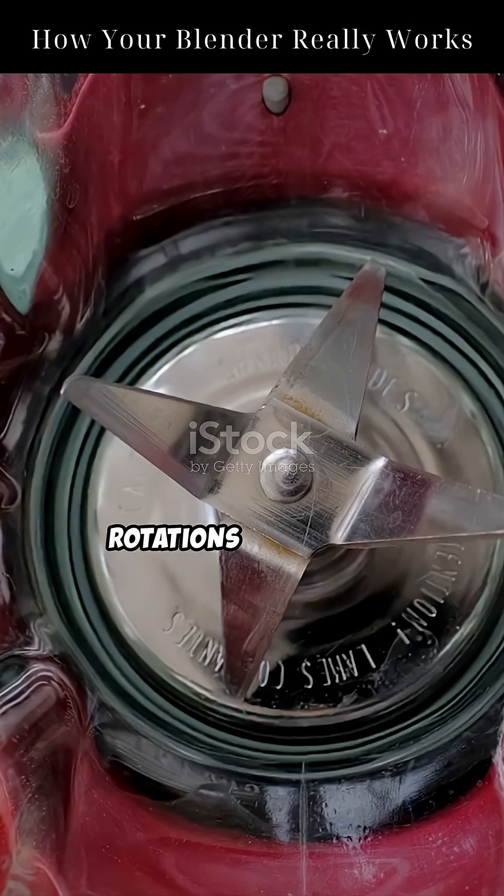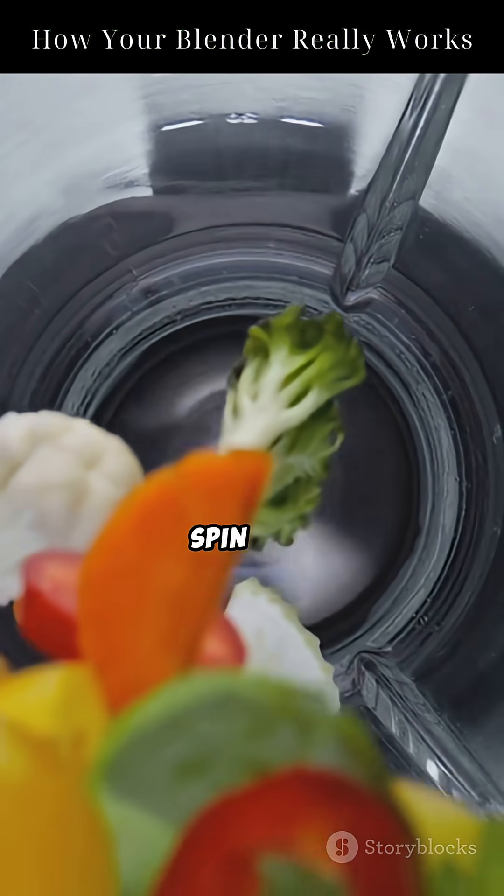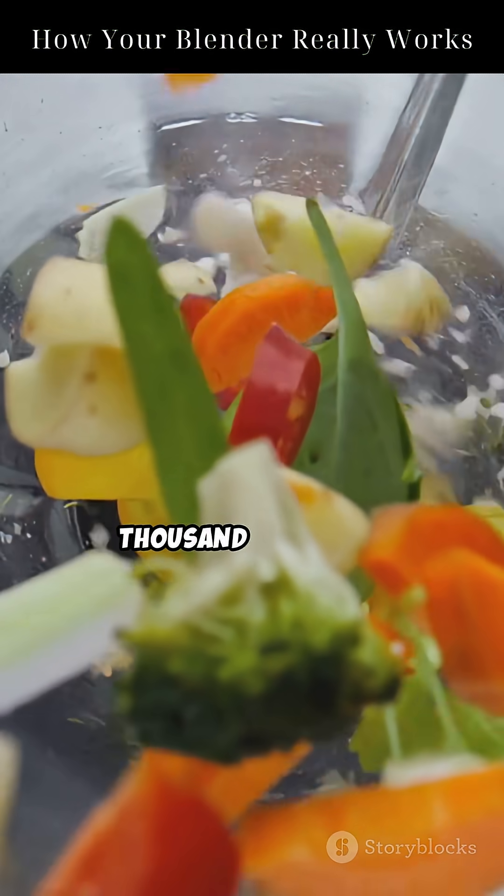We're talking 20,000 rotations per minute. But spinning alone isn't what destroys food — it makes the blade spin really fast, 20,000 rotations per minute.